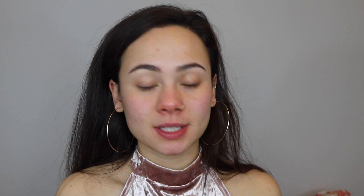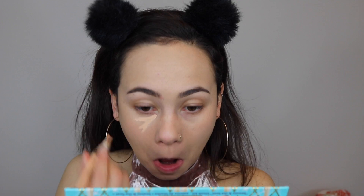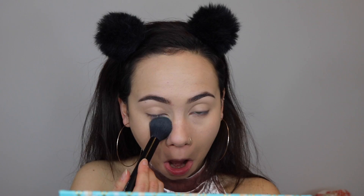For foundation today I'm using the L'Oreal Infallible Pro Glow and Pro Matte — I like to mix them together, they work really well together. I'm putting my hair back before concealer. For concealer I'm using the LA Girl Pro Conceal HD Concealer under my eyes. Then to set, I'm using the Laura Mercier Translucent Loose Setting Powder for my under eyes.